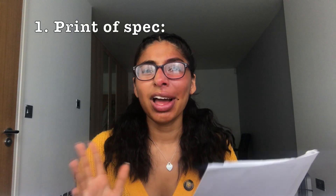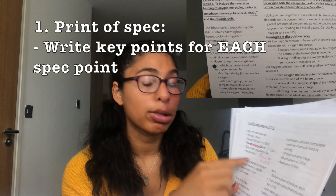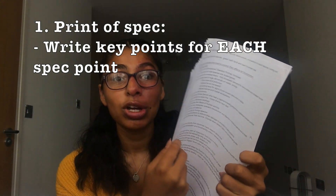My first tip is to print off the spec. I know everyone says that but I'll explain how you can use that to your advantage, because I did this quite late. I basically wrote out each spec point when I typed up on my laptop and I'd write bullet points to do with that spec point, and this is for the whole two years worth of biology, and I had to fit it in from March onwards.